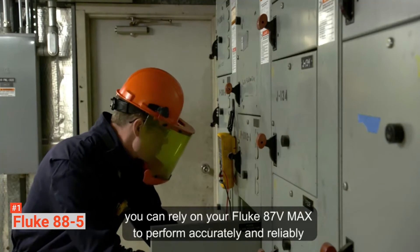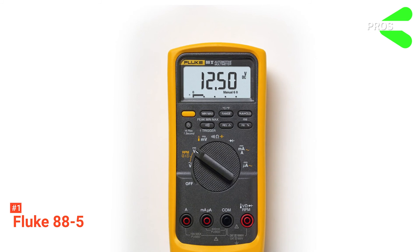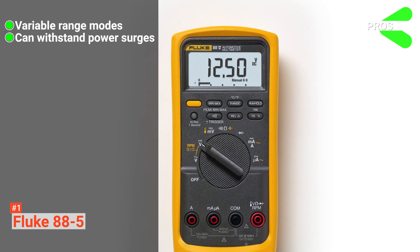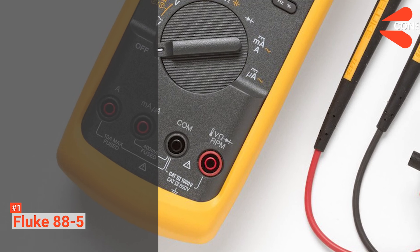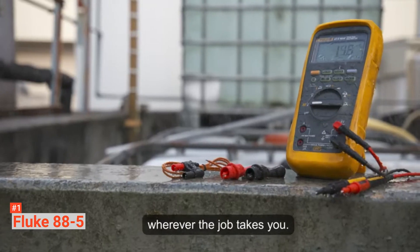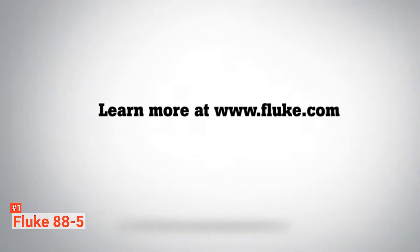This device comes with a magnetic meter hanger for hands-free usage and is rated safe to use. Its pros are: it has auto and manual range modes for user flexibility, it can withstand hazardous 8000-volt spikes, and it provides readings for revolutions per minute. However, it is bulkier than its counterparts. The Fluke 88-5 Digital Automotive Multimeter is ideal for automotive professionals who need a convenient way to solve their electrical problems fast and reliably.